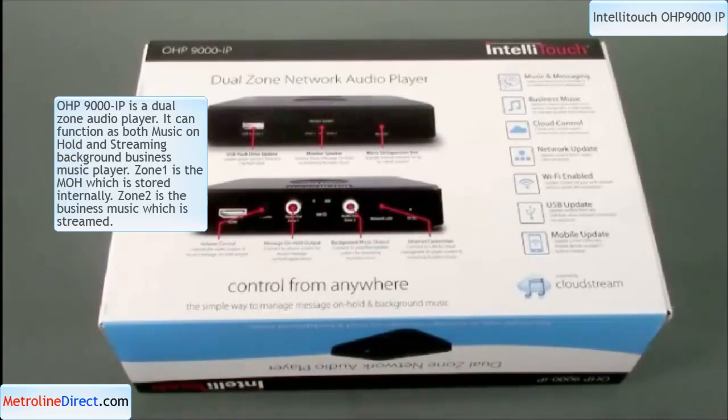Some of the features of the device: it's dual-zone, allowing both simultaneous independent playback of on-hold audio and optional overhead business music. It has cloud management, where you can manage, schedule, and change audio content from any web browser. You can manage single or multiple players online through your account. Three ways to update content: LAN connection, Wi-Fi, or USB flash drive. It has a built-in monitor speaker, it is wall-mountable, it auto-starts after a power outage, and there's a $50 manufacturer rebate from CloudStream with any paid subscription.